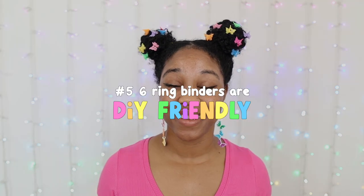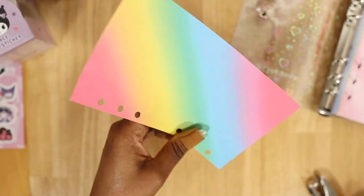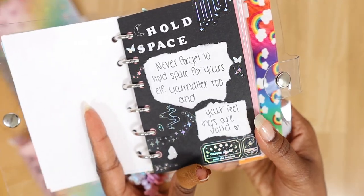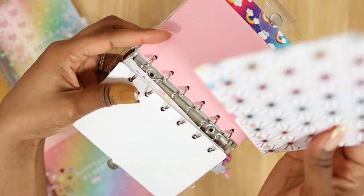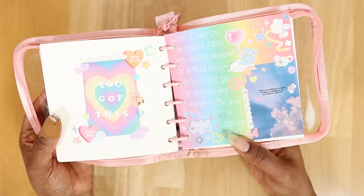Six-ring binders are also DIY friendly. It's so easy to make your own refills and even cover inserts. And if you're really creative, you can even make your own six-ring binder. Making binder refills can be so fun, and you get cute and aesthetic refills you enjoy seeing every time you open and use your six-ring binder.